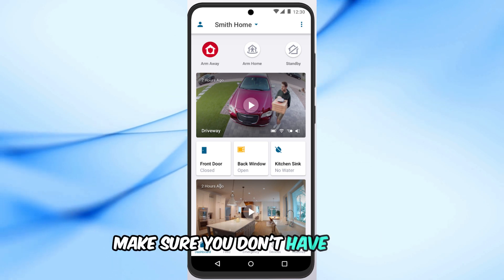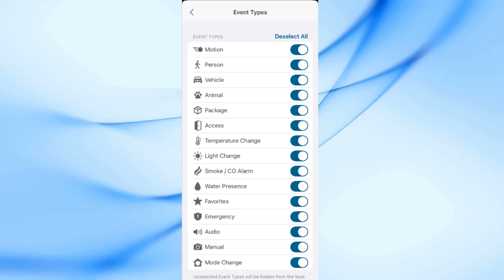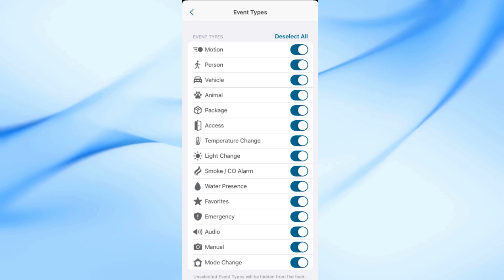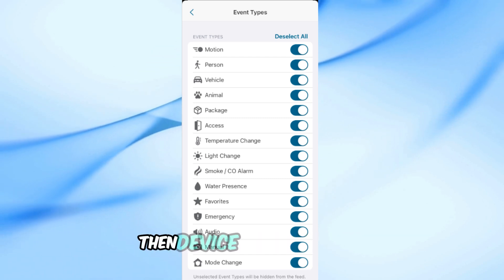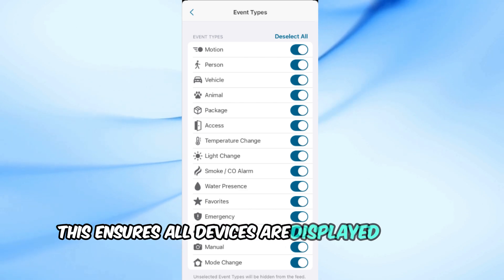Make sure you don't have filters applied in your library that might be hiding recordings. Open the Arlo Secure app or log into my.arlo.com. Go to Library then Filter then Device then Select All. This ensures all devices are displayed in your library.